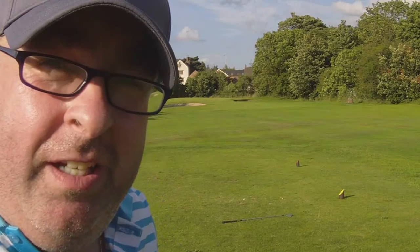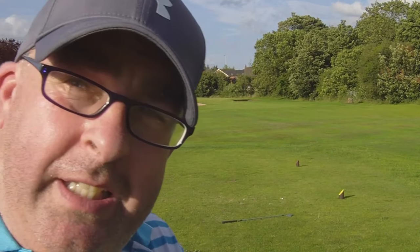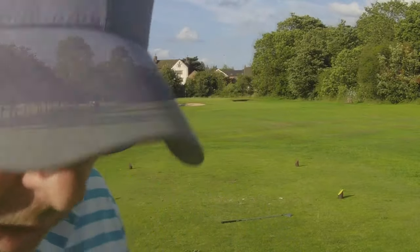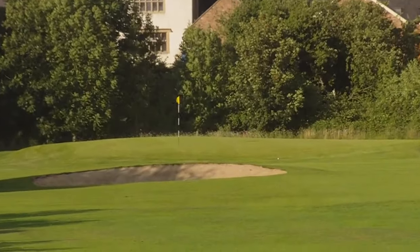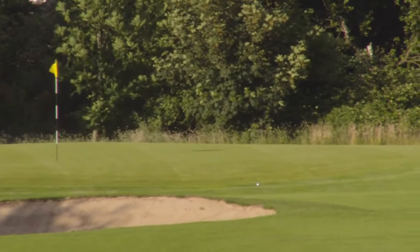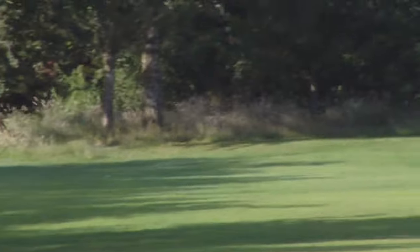Right, I couldn't quite get the wooden tee to the height I wanted it, so I put the plastic one in and that went in quite well. I'll show you where they've gone. You can see there's one just there at the bottom of the green, and the other one is somewhere over there — I'm not too sure where.